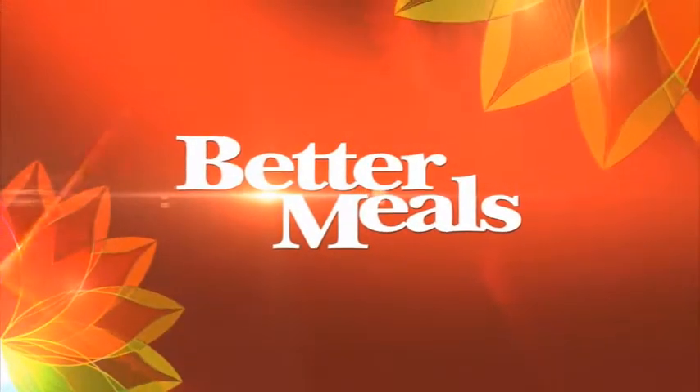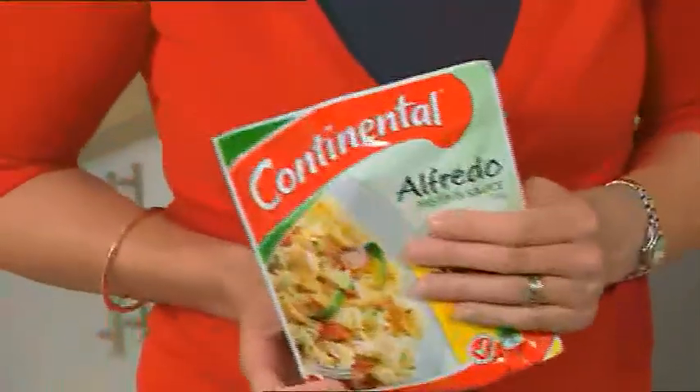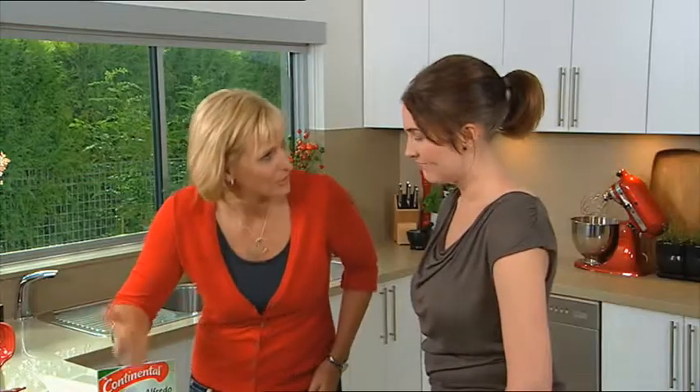Another Better Meal from Better Homes and Gardens. I'm always looking for more fresh ideas at dinner time. Jo, you are going to love this Continental Alfredo pasta served with lemon and herb chicken skewers. Oh, it smells great.